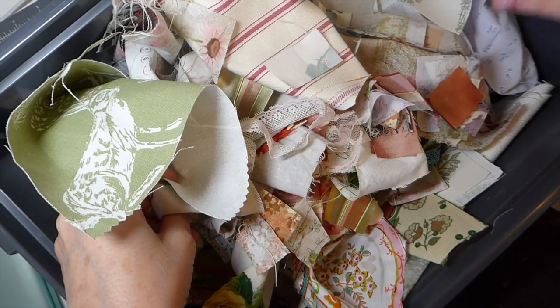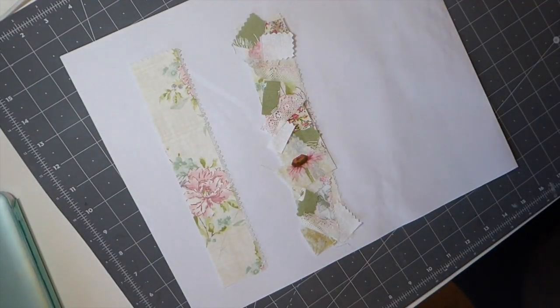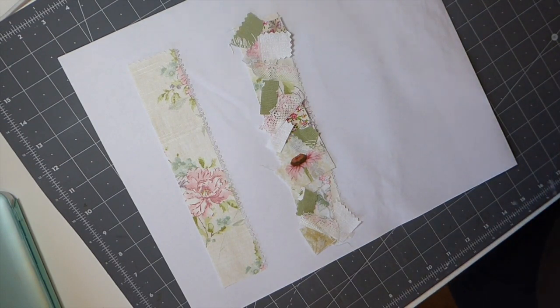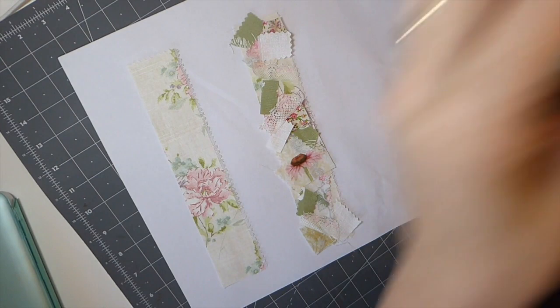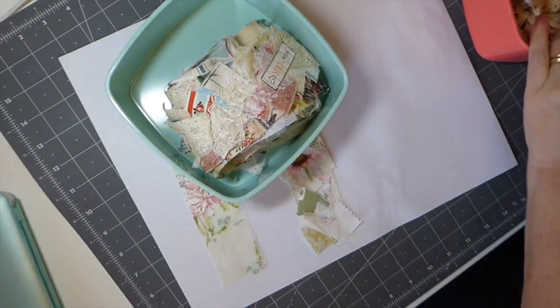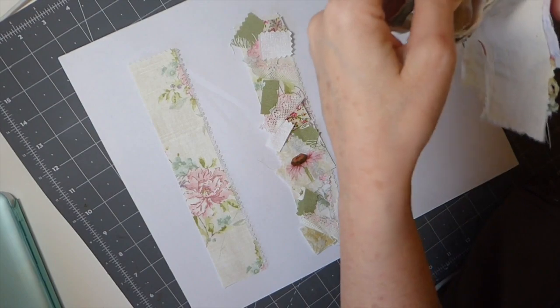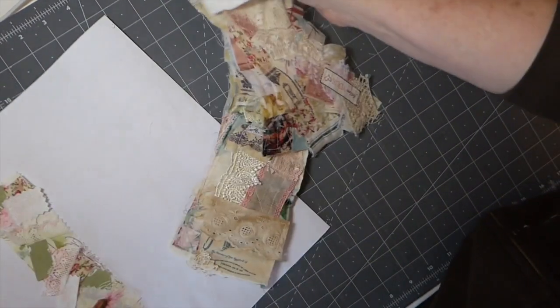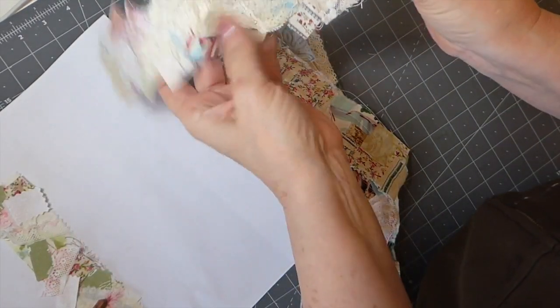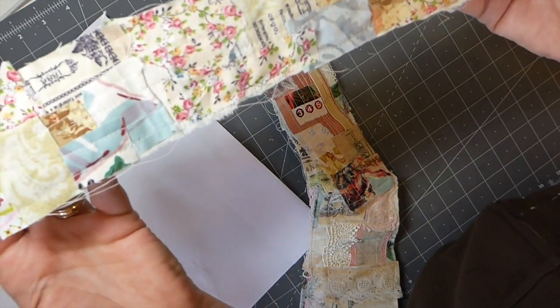I'm doing some shabby chic fabric journals, and whereas most of my snippet rolls just tend to be anything, I'll show you the difference really quickly. Here's what I've got ready so far in my little storage container where I keep various things I've created. This one I've had for a while and that's using paper and bits of scrap — you can see this one is just a complete mix. I don't have any lace on this yet, and I'll tell you why I've chosen to do them this way.